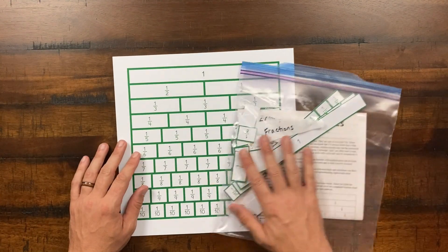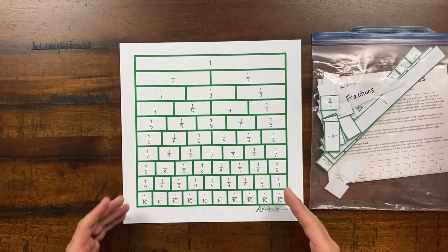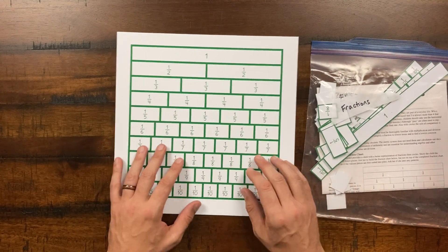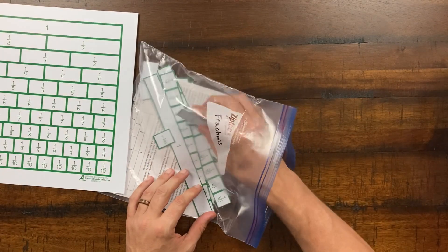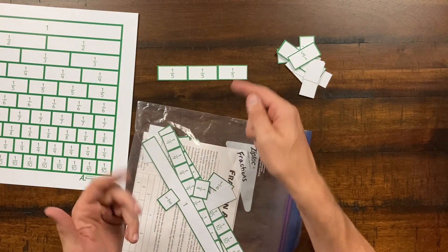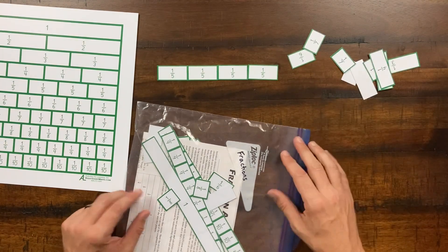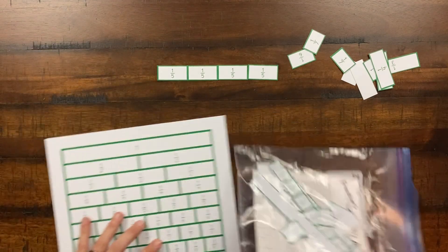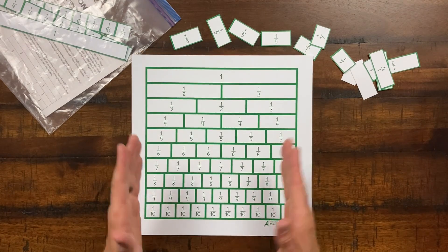The fraction charts come in two forms: a large reference chart and individual fraction pieces. You can build fractions hands-on — for example, counting out three-fifths and adding one more to make four-fifths. These are a great visual for learners to understand that you can break the whole number one into many small pieces that all add back up to the same value. They're very helpful when fractions first become a challenging concept.